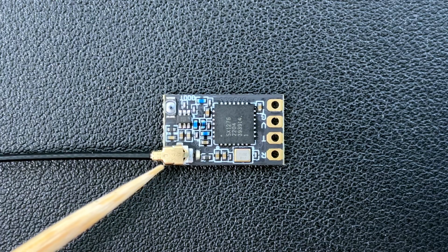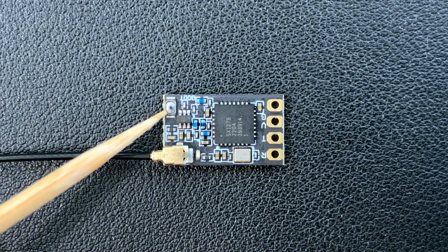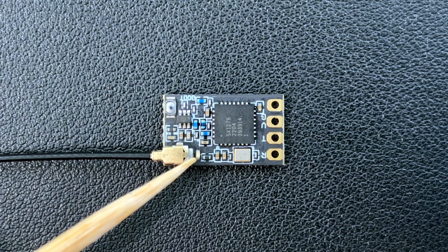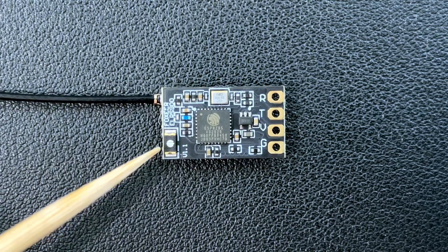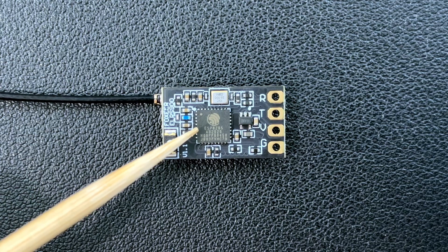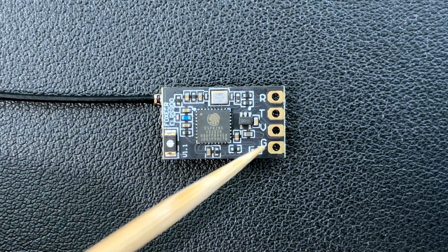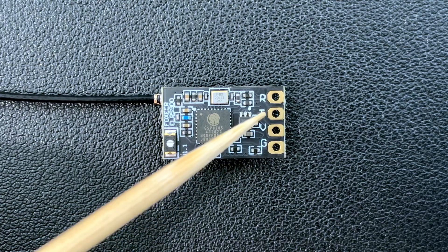Up close we have the UFL connector, the boot button, the SX1276 RF chip which is for the 900 megahertz version, and an LED light. On the other side we have the Wi-Fi antenna and the ESP8285 microcontroller, and then ground, 5 volts, TX, and RX.